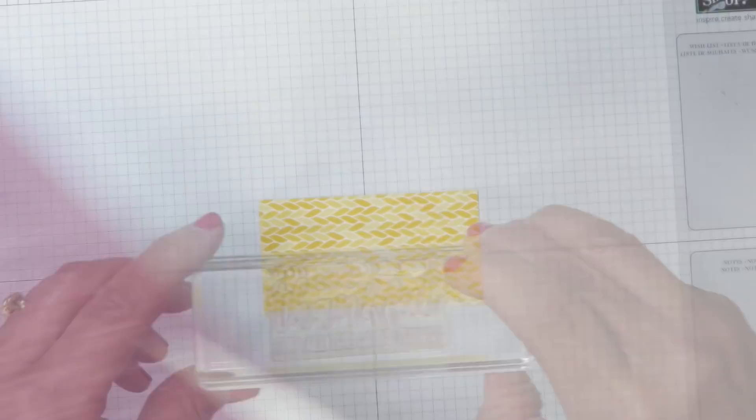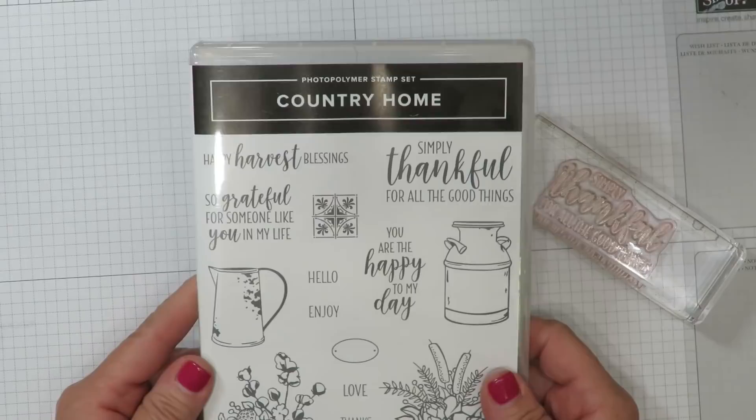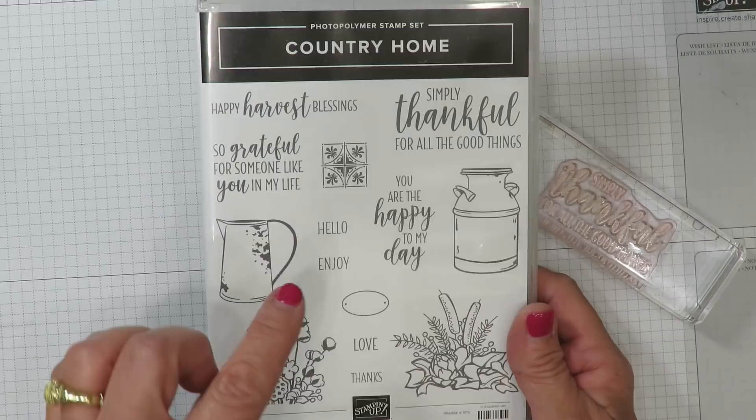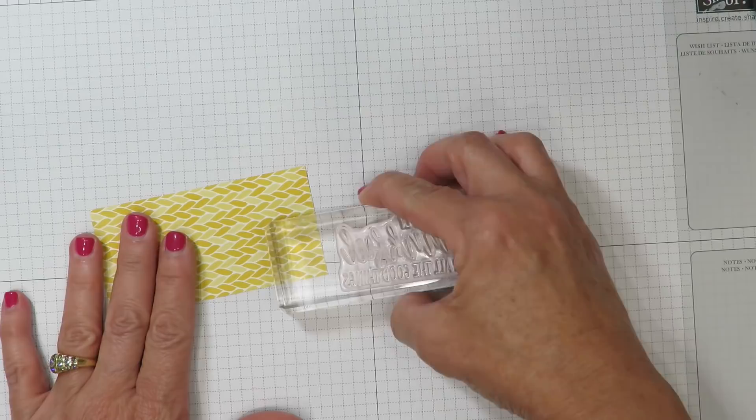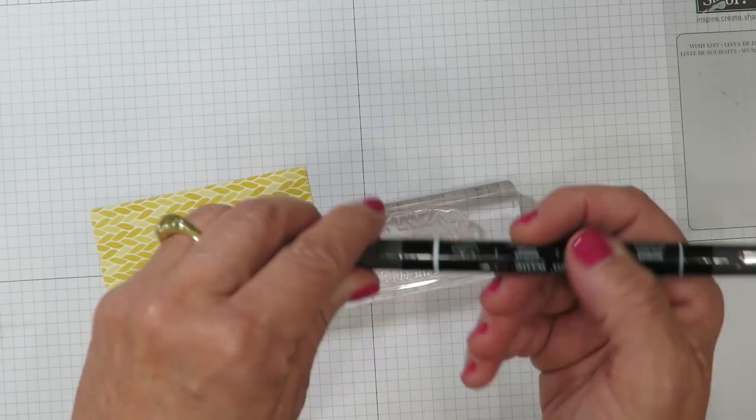I've pulled out the greeting that says 'simply thankful for all the good things' and that's coming from that same suite of products — the stamp set is called Country Home. If you fall in love with this as much as I have, I've got great news for you. It's going to be featured in my free card kit for September in what I call Stamps in the Mail. I want just the word 'thankful,' so I'm going to flip it upside down and use my basic black Stampin' Write marker — the thick end — and color in just the word 'thankful' using the marker.